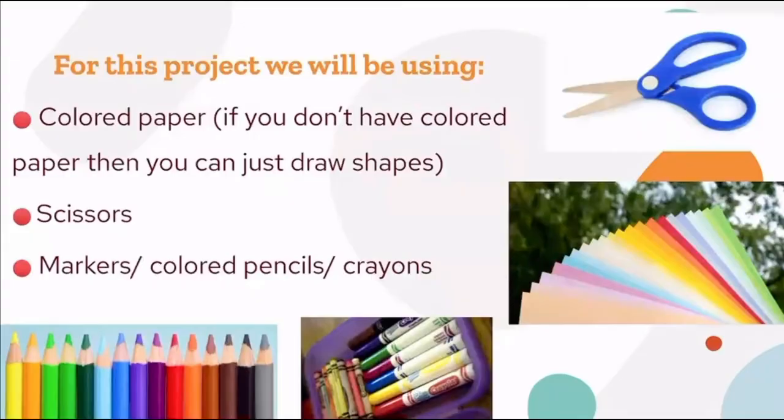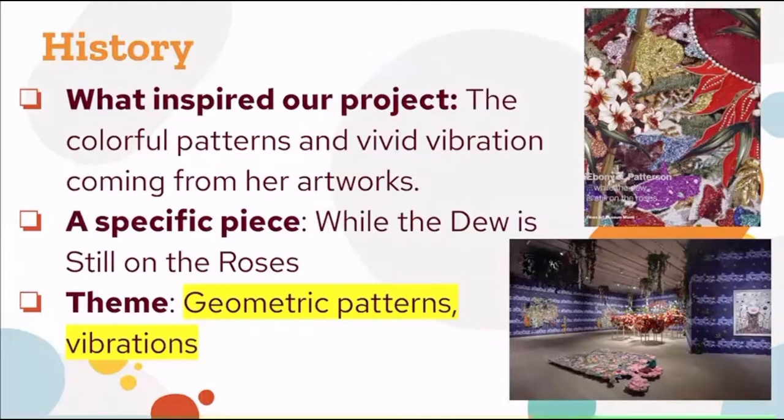Here is the final product of the project you guys are going to be doing. For this project, we're going to be using colored paper, scissors, and any drawing utensils such as colored pencils, crayons, or markers. With the colored paper, you will be cutting out shapes and gluing them onto your project. If you don't have any colored paper, then you can draw shapes directly onto your paper.